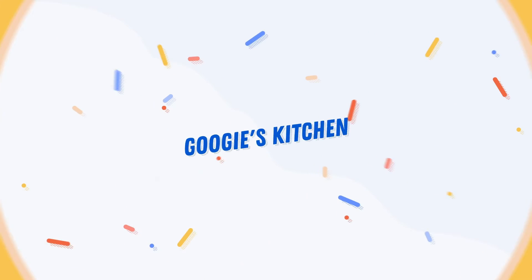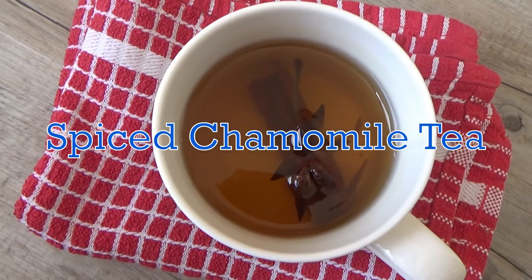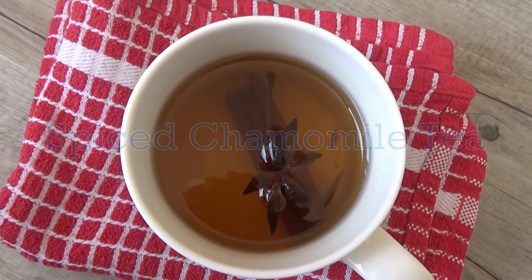Hi everyone and welcome back to Googie's Kitchen, and if you're new here then hello and welcome. My name is Alexis and I post two videos a week on a Tuesday and a Thursday at 7am. If you love recipe videos like this one and you want to see more, please don't forget to hit that subscribe button. Today I'm going to share with you how to make my delicious spiced chamomile tea.